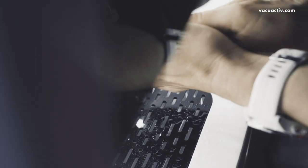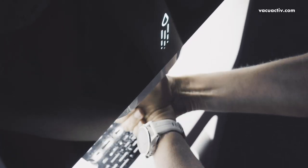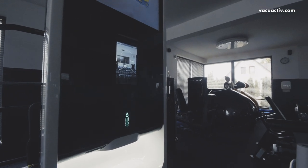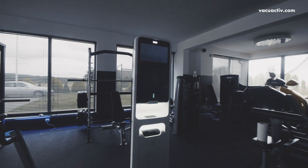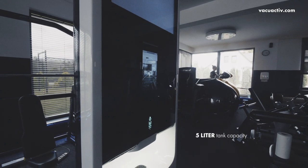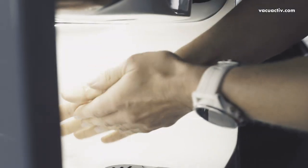This modern-looking station has an integrated non-contact hand disinfection dispenser with automatic hand detection sensor. We also equipped a huge 5-liter tank capacity, which is enough for over 8,000 uses per one tank.